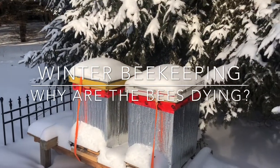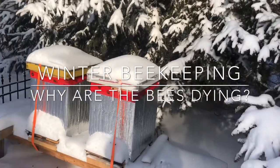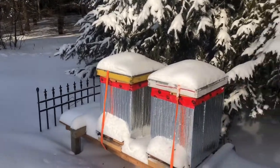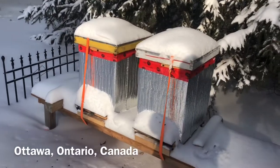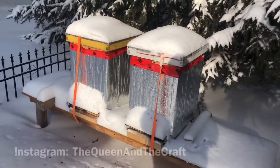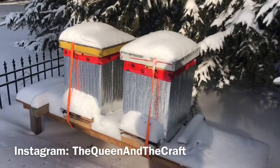Today I wanted to do a quick update on my hives and answer the most frequently asked question: what happens to the bees in the winter. Right now these are my two bee colonies set up for the winter.